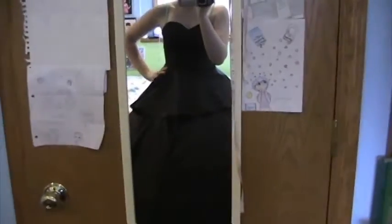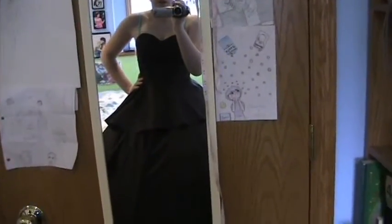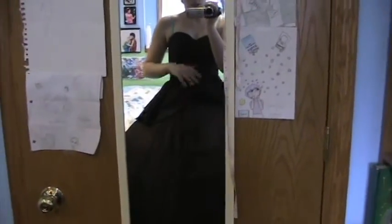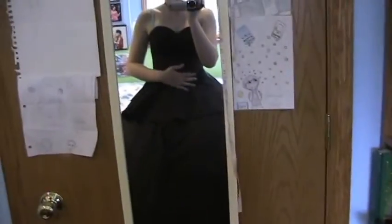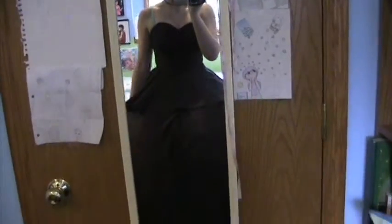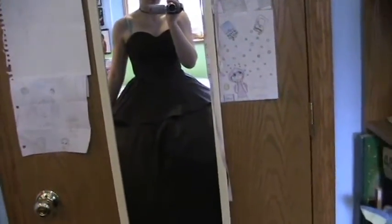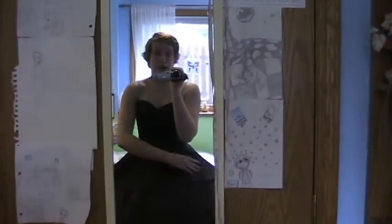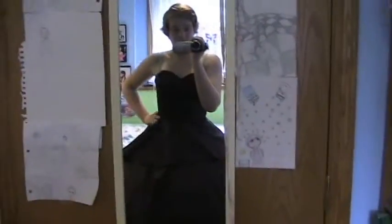So that worked out really well. This bottom skirt is about 42 inches long. I measured the distance from my waist to the floor while wearing my hoop skirt, and then I just made a circle skirt, and there's a zipper up the back. This skirt is just going to serve as a base so that I can sew all of the other layers of the skirt onto something. I'm actually running low on fabric because this bottom skirt took up a lot more fabric than I expected — it took up almost 5 yards, and I only bought 7 yards in the first place, so I'm probably going to have to go back to Joann's.